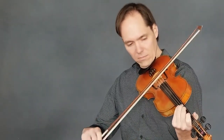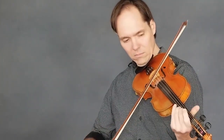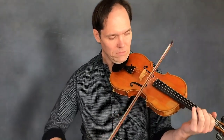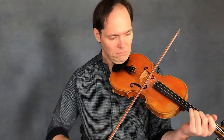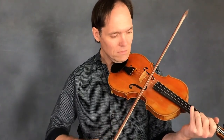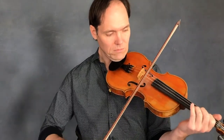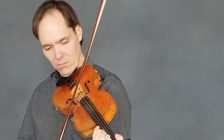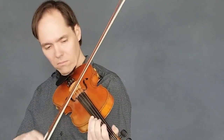So here we go. [Musical performance of the tune.] Thank you.